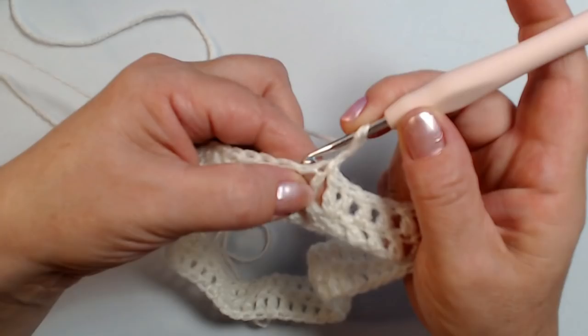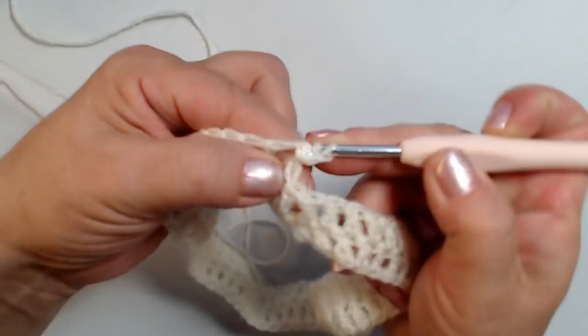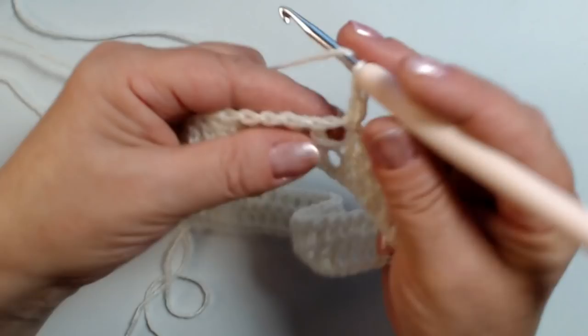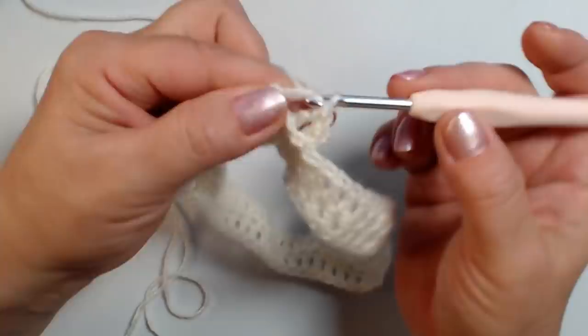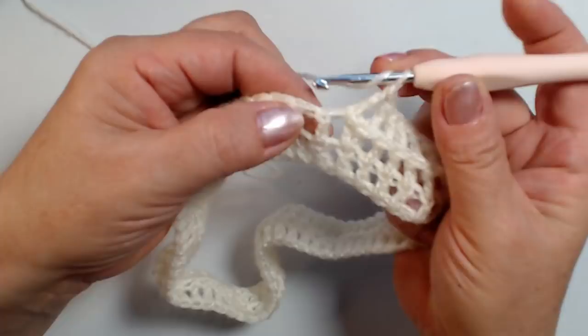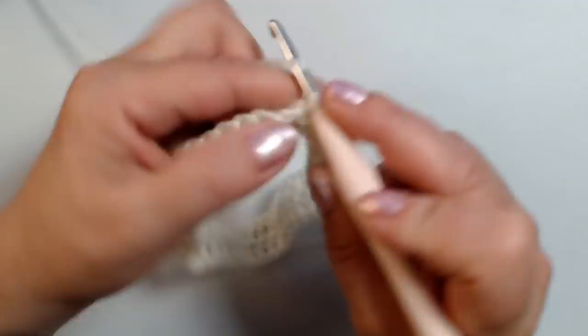Nel prossimo giro non facciamo gli aumenti. Faccio 2 catenelle, porto l'uncinetto dietro al lavoro, passo sulla maglia alta, rientro dietro, prendo il filo e lavoro una maglia alta. Adesso lavoriamo tutte le maglie in rilievo dietro: vado dietro al lavoro, porto l'uncinetto in avanti, passo sulla maglia alta, rientro dietro, prendo il filo e lavoro una maglia alta. Facciamo gli aumenti un giro sì e uno no.